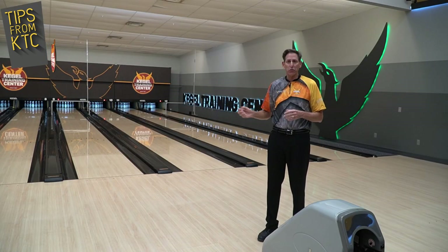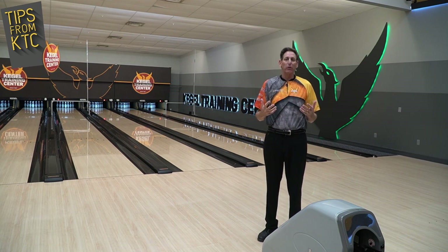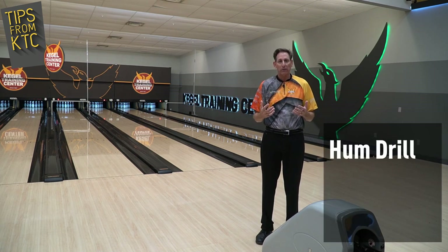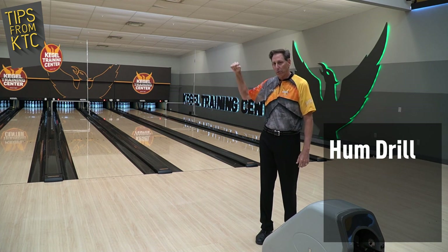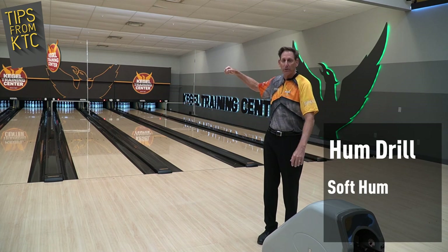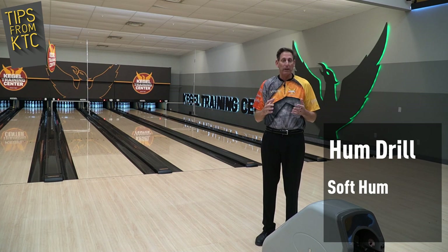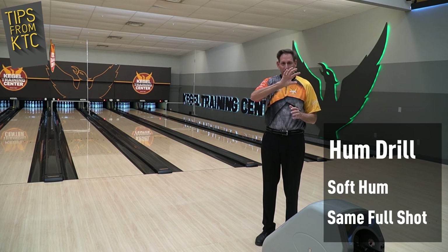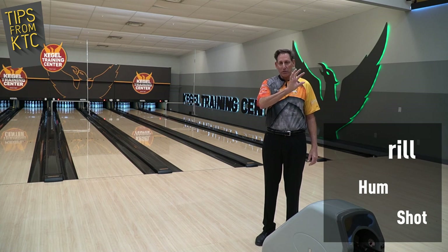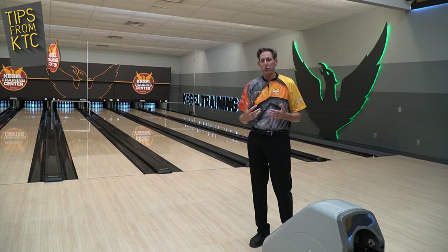After you've used the swing trainer, a neat simple drill you can do is called the hum drill. As you start to throw shots, if you start to pull down and get anxious, if you start to hum during that shot — hmm — if you pull down, you'll hear the hmm change. If you do the hum drill and try to keep the hum the same the whole time, that's going to give you feedback, and the sound should stay the same from when you start it all the way to the bottom of the swing. That's going to help coordinate your swing, timing, and rhythm.